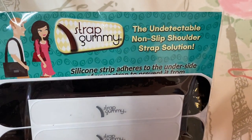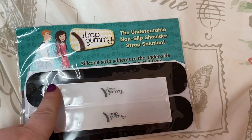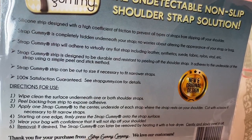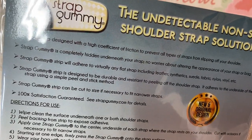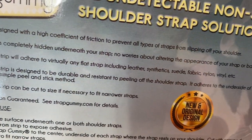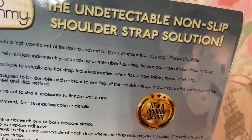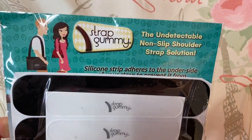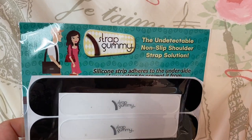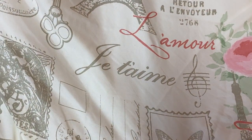I also ordered these off Amazon. These are to put under your strap — so if you have a purse where the strap slides. There are some clear ones and some black ones; these are small and these are larger. I have not tried these yet. It says the strap gummy strip will adhere to virtually any flat strap, including leather, synthetic, suede, fabric, nylon, vinyl, etc. I'm going to try it on a really cheap bag first, just to make sure, because I have a couple bags I absolutely love and the straps do not stay on my shoulder. I'm going to try these and see how they work out — got them off Amazon.